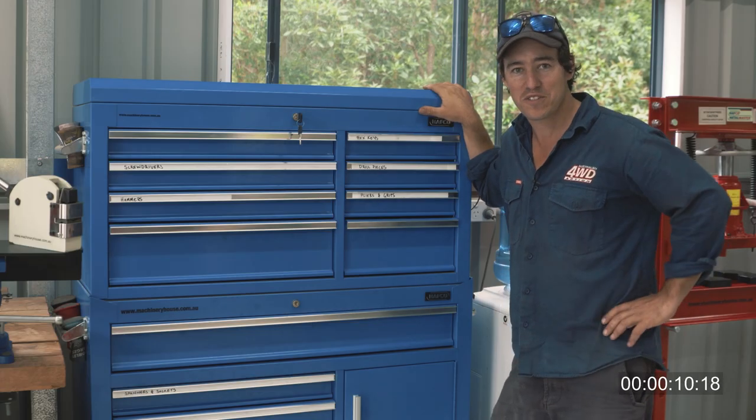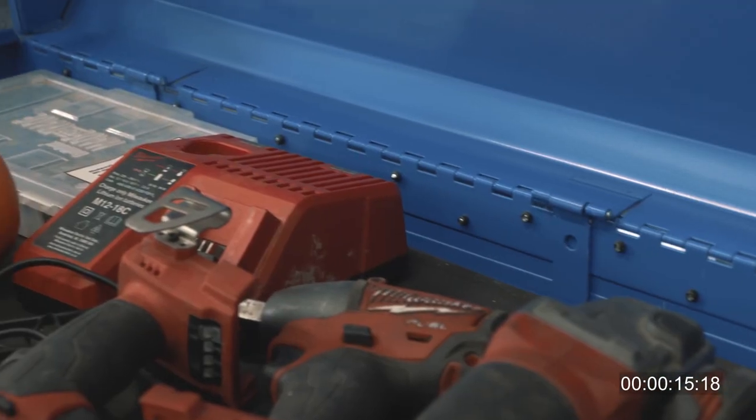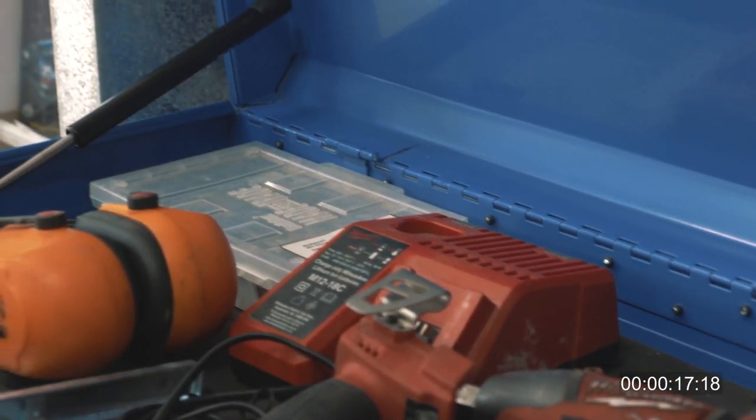This right here is my industrial series tool chest and drawers by Hare and Forbes. As you can see, you can keep everything super organized, which makes for a really efficient workshop.